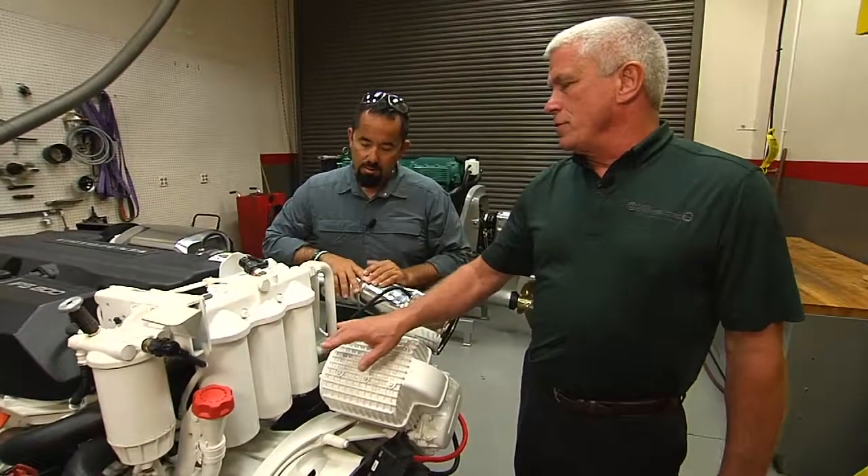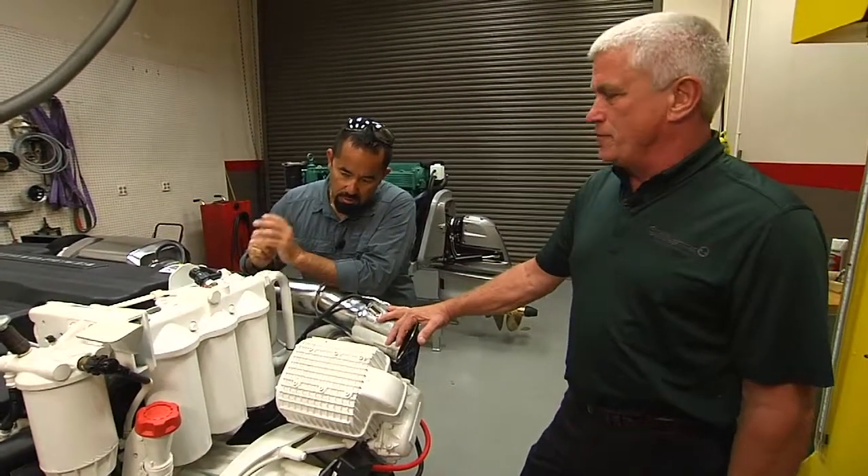So you have three filters here. Two of them are full-flow filters, and one is a bypass filter.